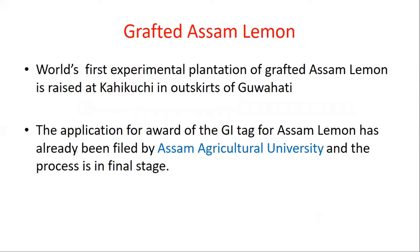First is about grafted Assam lemon. This is actually the world's first experimental plantation of grafted Assam lemon. This experiment is done in a place called Kahikuchi, on the outskirts. This experiment is carried out by Assam Agricultural University.